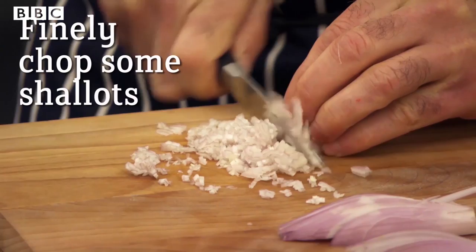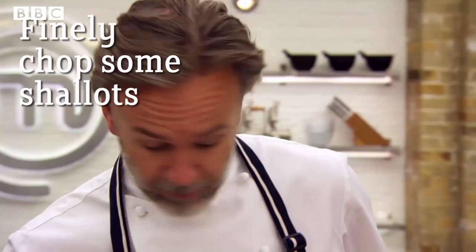I'd like the steak to be nice and a little bit red in the centre. Now I'm going to start making the sauce. We're just going to chop up a few shallots. They're not going to be in the pan long at all, so they really do need to be chopped nice and fine. You want the pan to just come down in temperature just a touch, otherwise the shallots will burn.